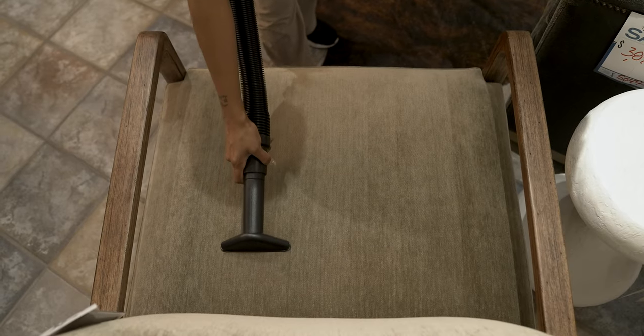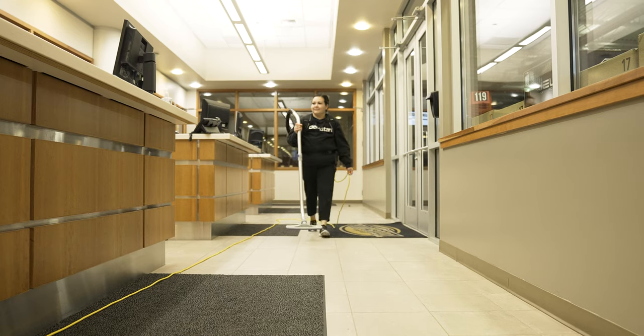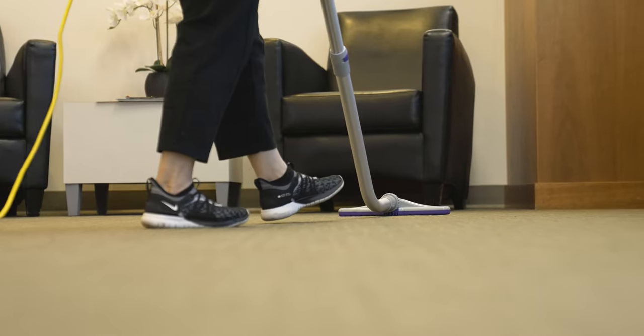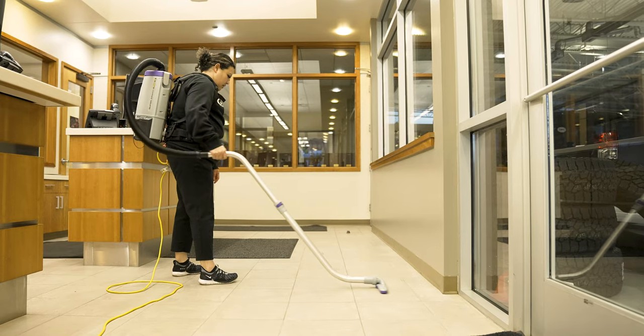All of the SuperCoach backpacks have a really well-crafted harness system that you wear. These things will last for thousands of hours in the field. They're great for carpeted floors, stairs, concrete floors, and vinyl floors.